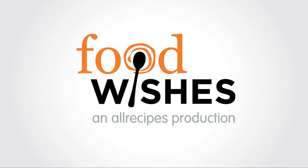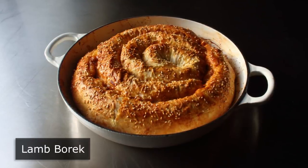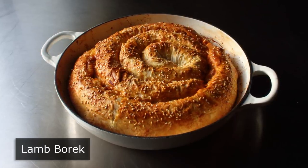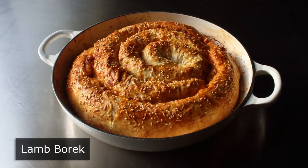Hello, this is Chef John from Foodwishes.com with Lamb Burek. I'm going to show you what I consider the king of all meat-filled phyllo pastries. And I say that not only because this tastes amazing, but even if you don't know what you're doing like me, it comes out looking incredible.